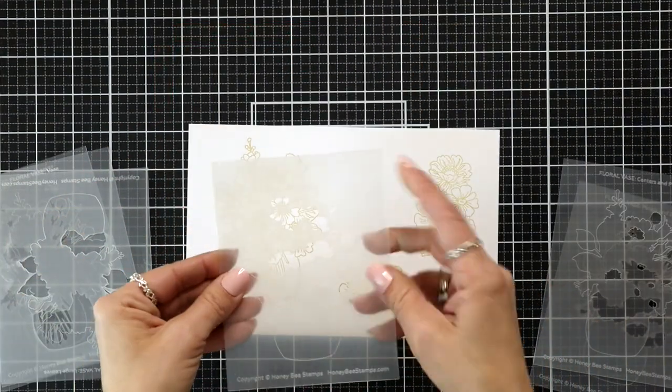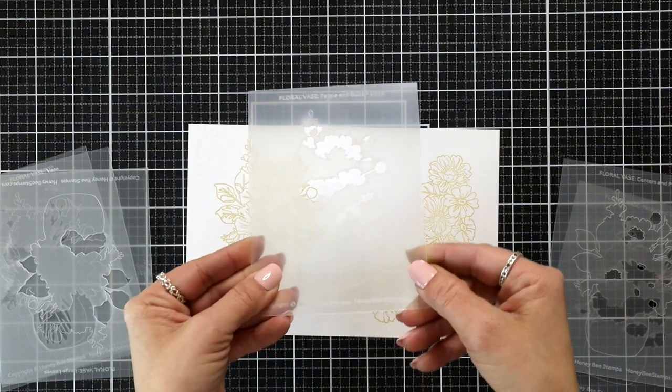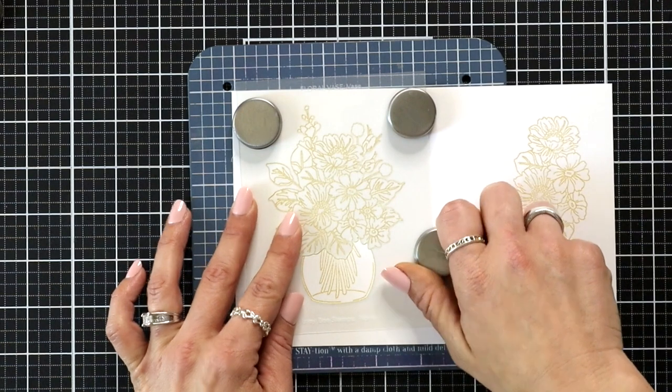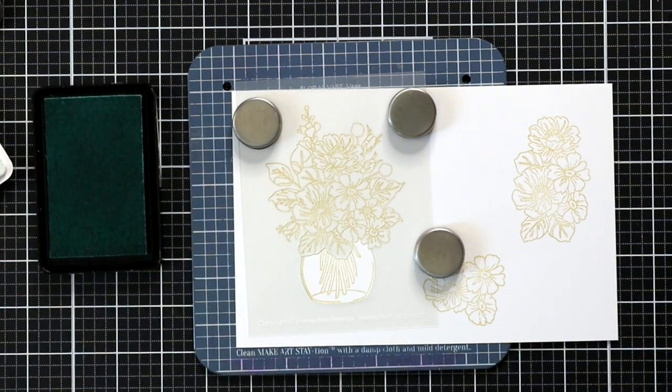Here are a look at the stencils and it's hard to see on camera but they are labeled at the top with what piece they're going to give color to on your image. I'm using a make art station just to use the magnets and hold this stencil down over the image.